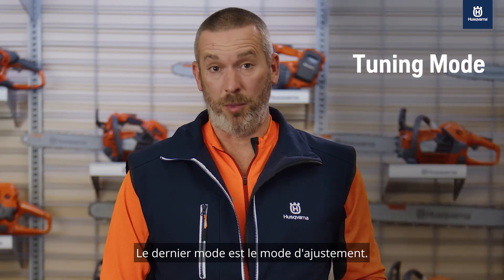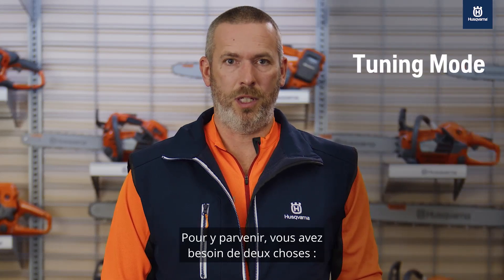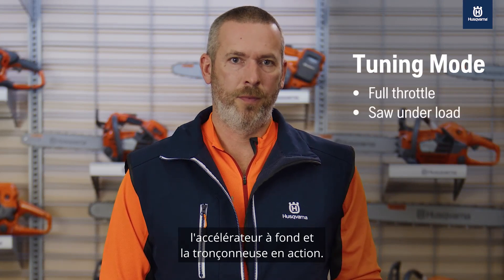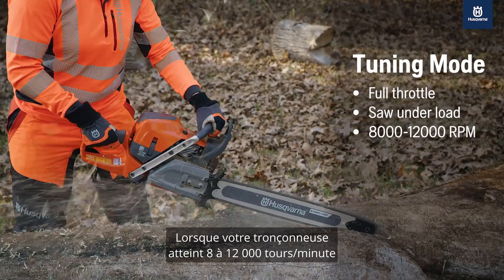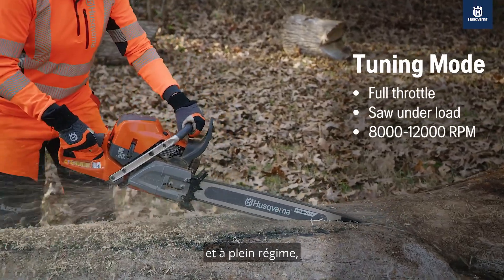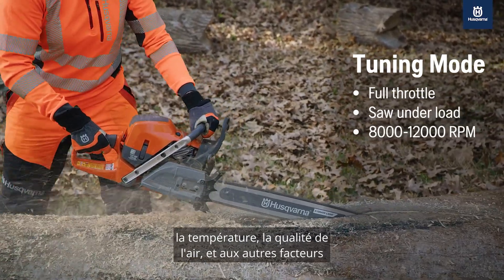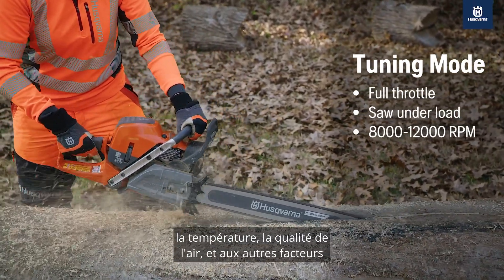The last mode is tuning mode. To achieve this, you need two things: full throttle and the saw under load. When your saw reaches 8 to 12,000 RPMs at full throttle, Auto-Tune will adjust the saw to elevation, temperature, air quality, and the other factors mentioned earlier.